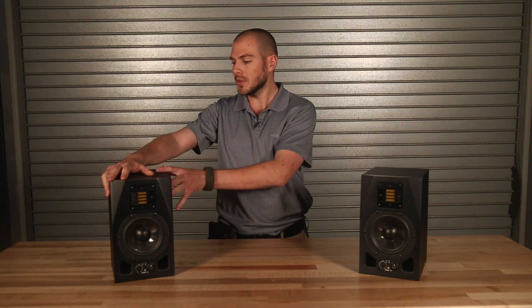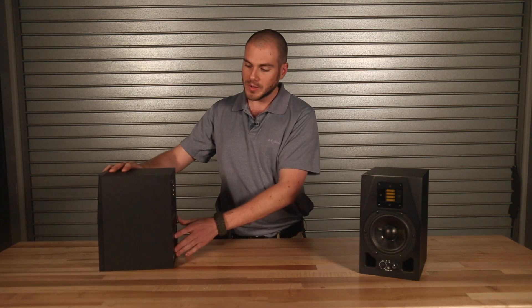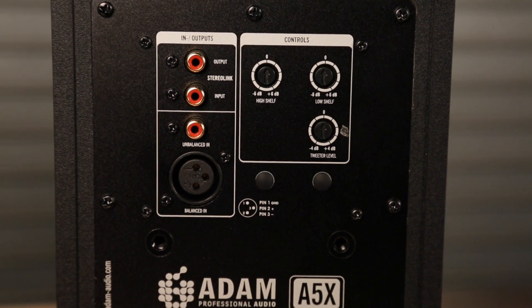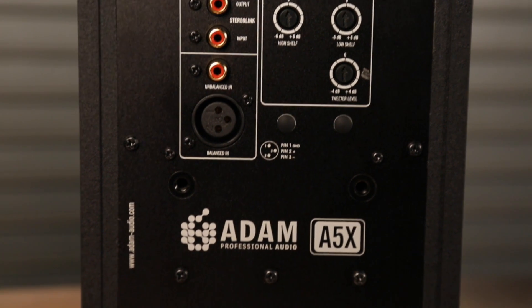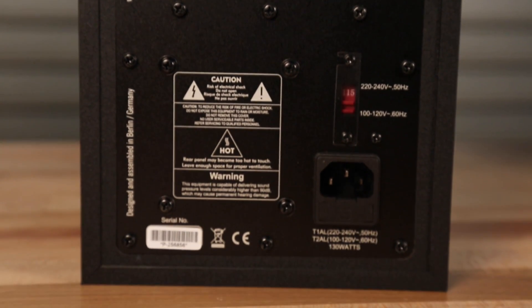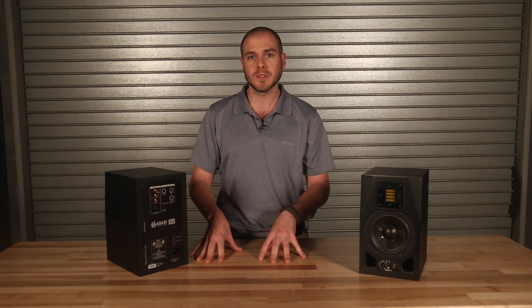In addition to those specifications, it also has a couple different options on the back. We do have some EQ controls, some different input flexibility options, as well as mountability options — both with Omni mount and our Atom Audio mounts that we provide as well.